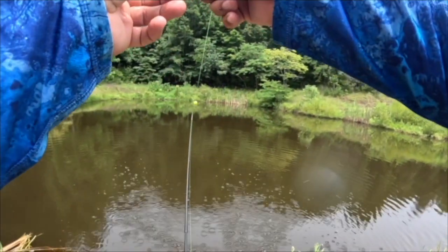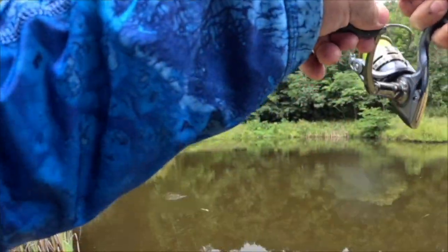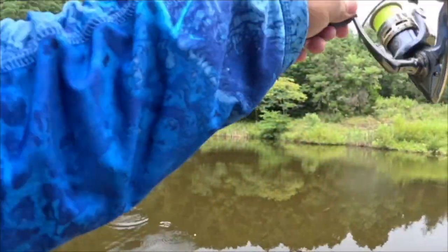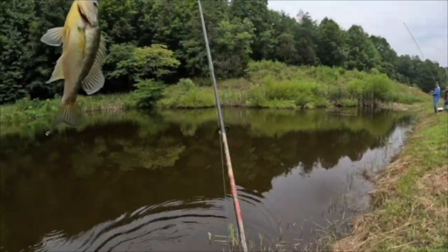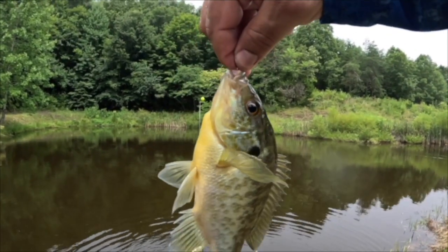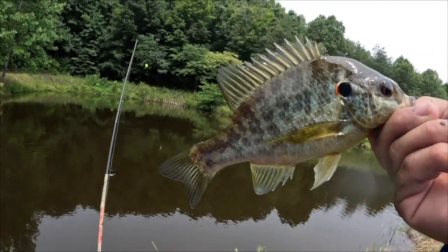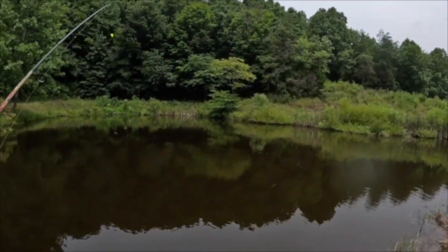Get another one — oh there we go, oh yeah! Beautiful bluegill, look at that. Oh, that's a shellcracker! All right y'all, I have not caught a shellcracker out of here in forever. Beautiful — look at that, beautiful shellcracker. This works for everything. Nice.